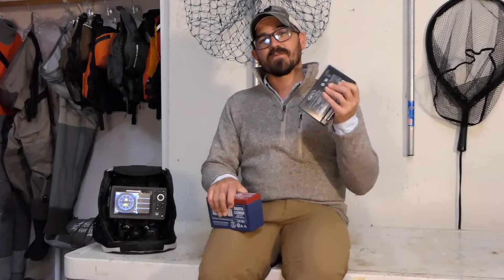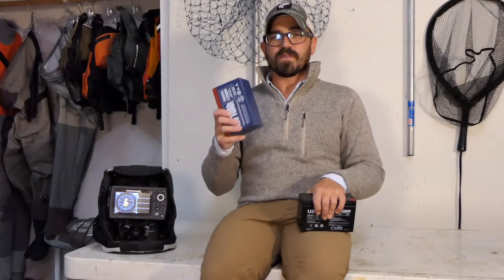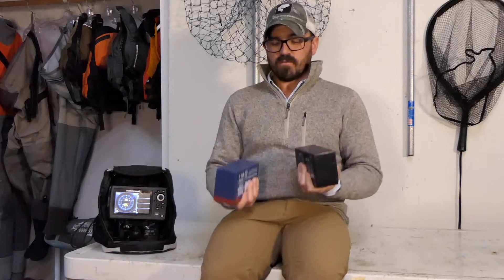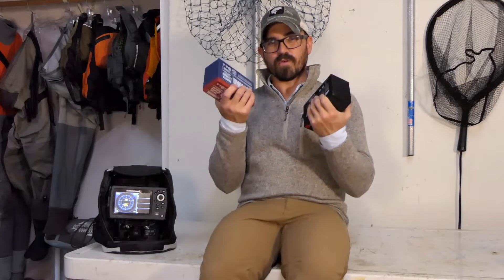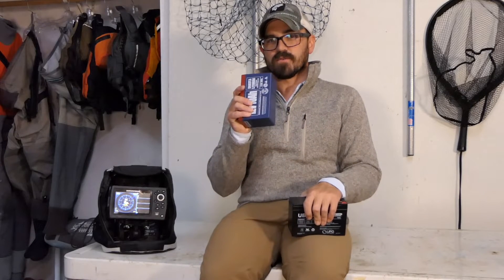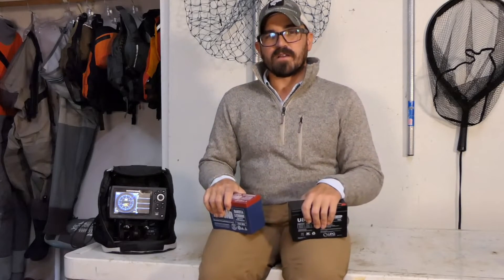So far we've determined that sealed lead-acid batteries are about a quarter the cost of lithium — roughly $25 versus $100. Lithium batteries are about 40% lighter, which may not be a big deal to everyone. The run times are quite different — you'll get more than double the runtime out of lithium versus sealed lead-acid. But you might still wonder: if I'm only getting a little more than twice the runtime but paying four times more for the lithium, is it really worth upgrading? There's one thing I can't test that manufacturers claim, and if it's even remotely true, it will likely convince you.